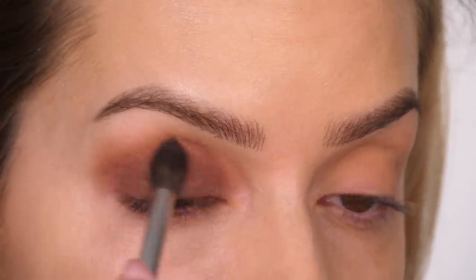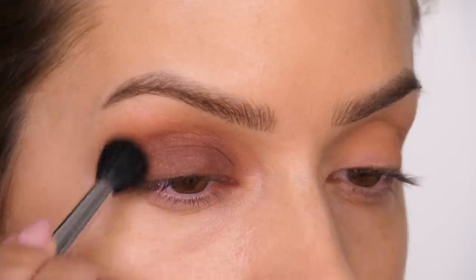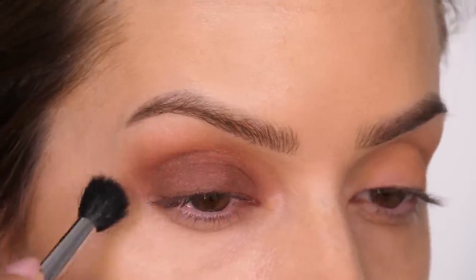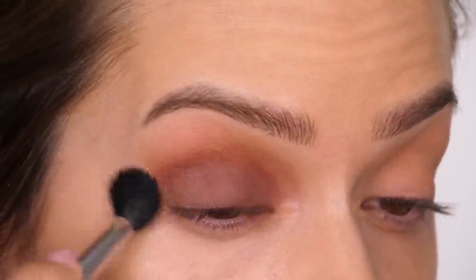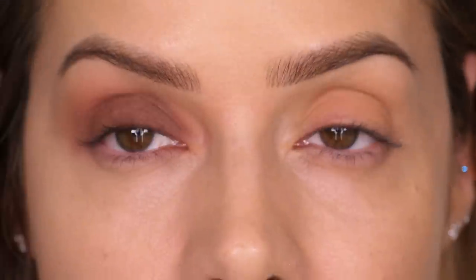Once we've got that in place I'm going in with a clean blending brush just to make sure it looks seamless as it edges up towards that brow bone. So you should have something that looks like this.